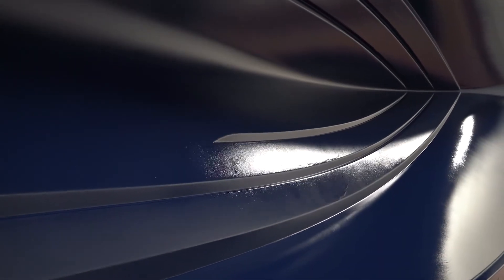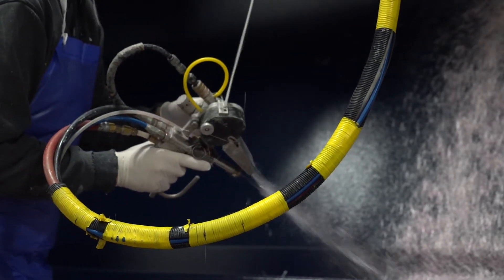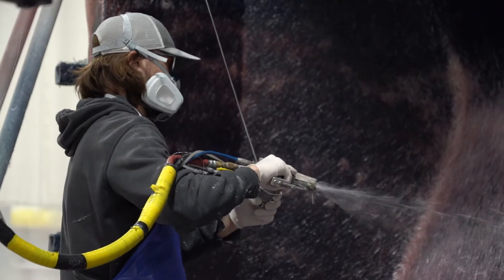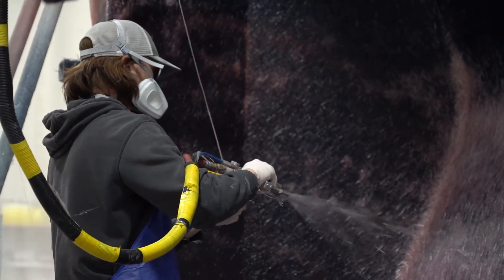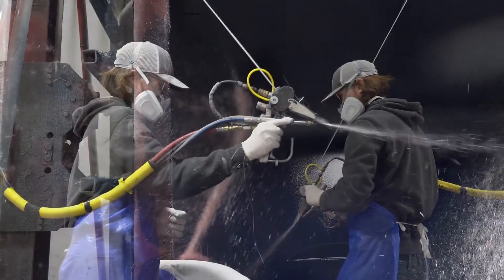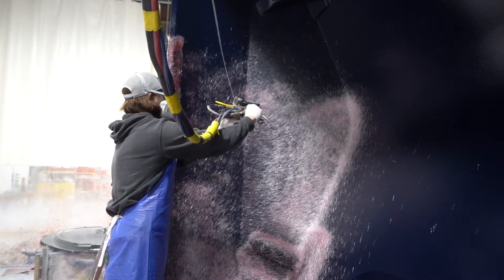Once the mold is completely coated and the gel coat has sat for a specified amount of time, the next step is the skin coat. This is a thin layer of chopped glass fiber sprayed into the mold with a specialized gun. This skin coat has a few purposes. Aesthetically, the skin coat helps prevent print-through, where the pattern of the heavier glass materials used later in the hull construction prints a pattern into the outer gel coat hull surface and is visible in the finished hull side. For longevity purposes, the skin coat uses a vinyl ester resin that eliminates the potential for osmosis and any future blister problems. This is an added layer of protection for the hull.